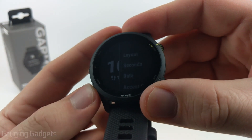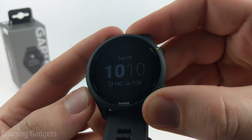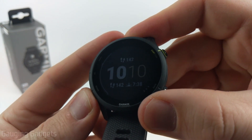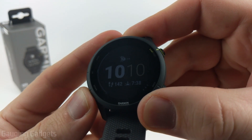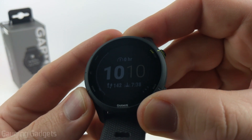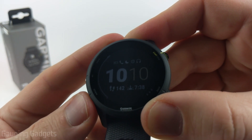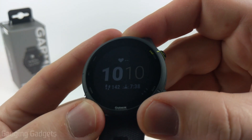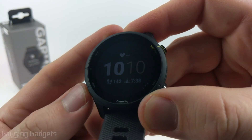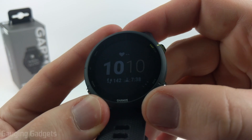After that go back to customize and we can change what data is displayed. When you select that you'll see a data slot starts blinking. We can then use the up and down buttons to go through all the different data sets that are available — you can even have it turned off. I'm going to show my heart rate on this one. Once I select it, it'll go to the next data item. I'm going to do steps there and then sunrise/sunset there.